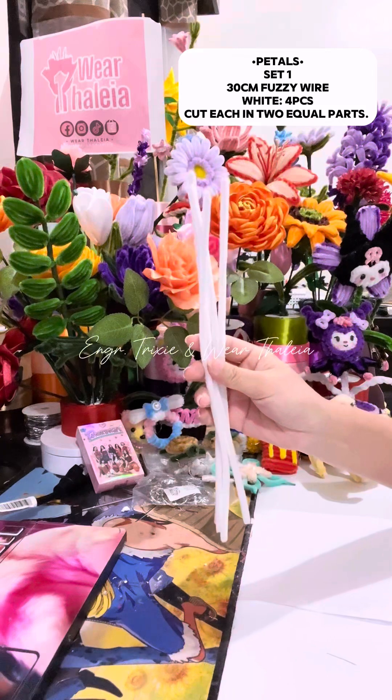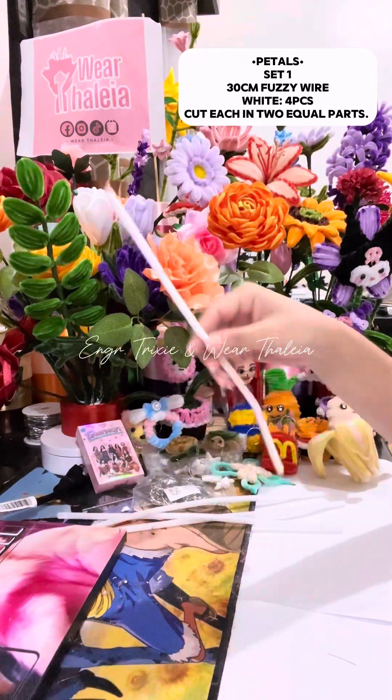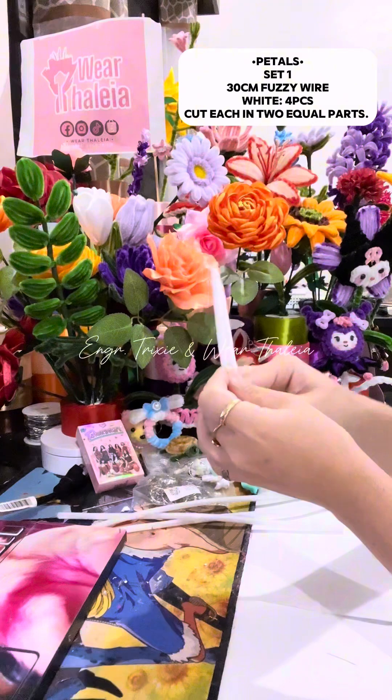To start, get 4 pieces of white fussy wires or pipe cleaners. To make the inner petals, get 1 fussy wire.